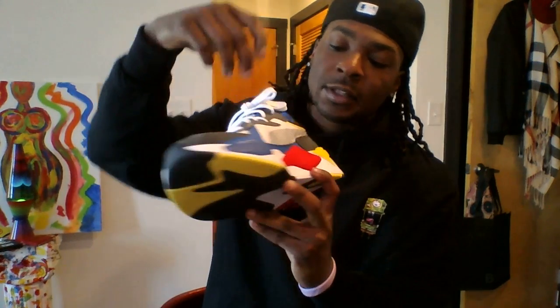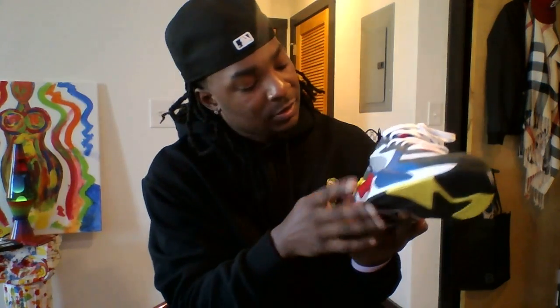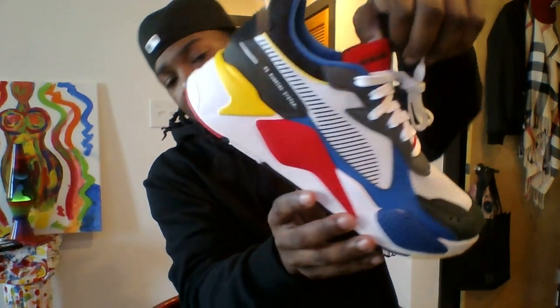You cannot beat it — your Puma logo is right there. It's not much: the mesh, the jersey-like material on the front. It comes with white laces and doesn't come with any other color laces — and that's really about it.